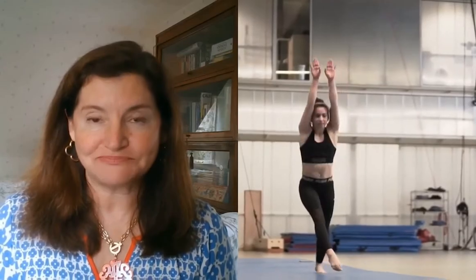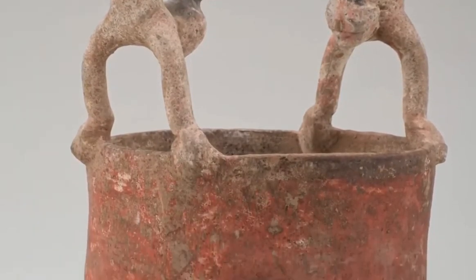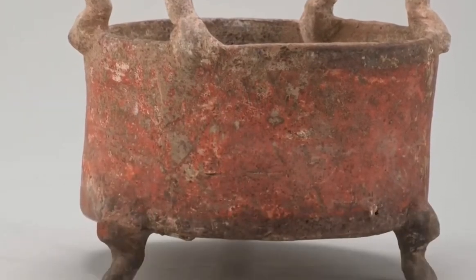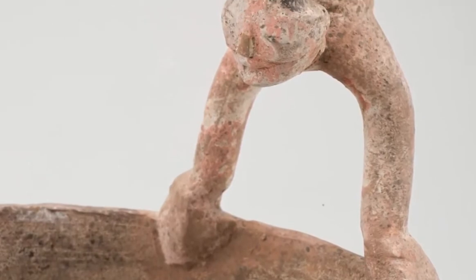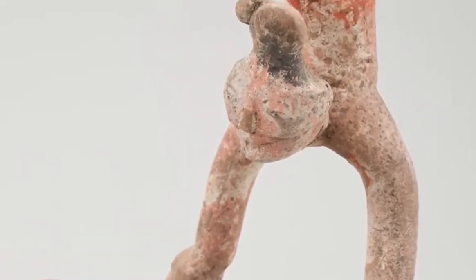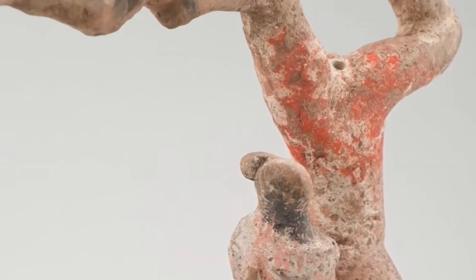Many of you may like to do handstands and cartwheels or somersaults. Acrobatics is an art form that goes back thousands of years. Here's our first artwork: two acrobats balancing on the rim of a Chinese wine warmer made about 2,000 years ago. If you do handstands, I'm pretty sure you would rather do them on soft grass or a nice smooth floor than the rim of this vessel.